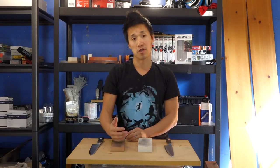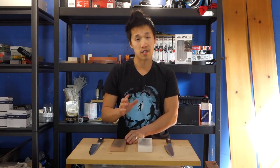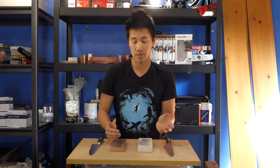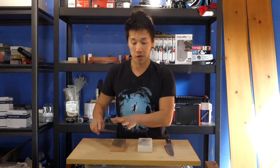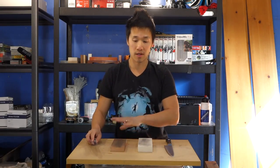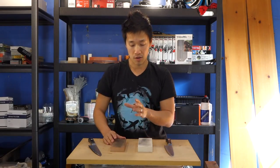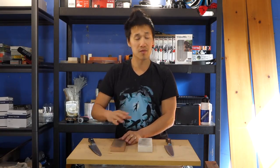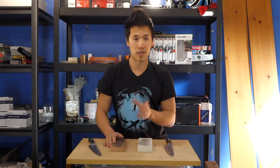Even though it's not a soaking stone - it's a splash and go - it does hold water on the surface really well. What that helps you with is as you're going along your pass, you will not have to stop midway in your sharpening to splash water on the stone, which is really handy. You can focus on getting the pass done. It doesn't have the disadvantages of a typical splash and go stone.